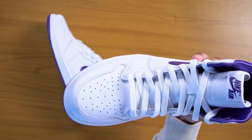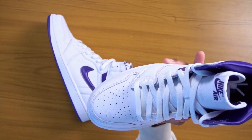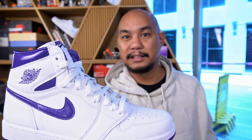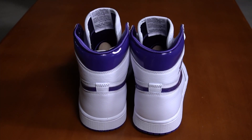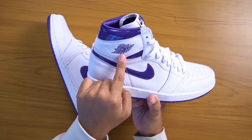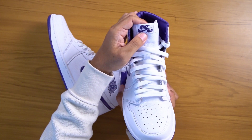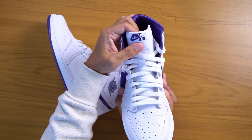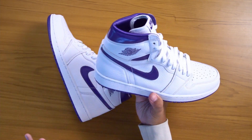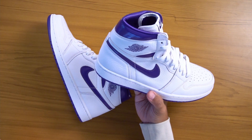They retroed this back in 2009, but I would say this is the first legitimate real retro because they did it more or less in the same style. On the 2009 retro, there was a Jumpman on the back. This one does not have a Jumpman on the back. This is a true retro high OG with the Jordan wings and with the Nike Air on the tongue tab. The tongue tab on the 2009 pair had a Jumpman, and this really is a lot cleaner finish.